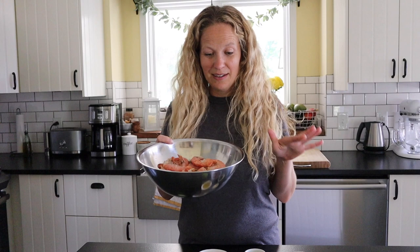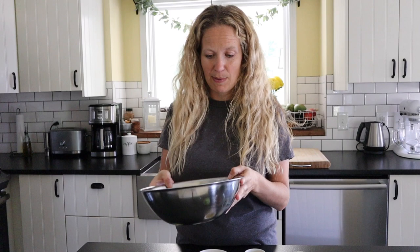We're going to start by prepping our shrimp. Lately I've been buying my shrimp with the shells on — I feel like it keeps it fresher, and it's also way less expensive. If you're on a budget, just buy them with the shells on. It takes about 10 minutes extra to prep them. I'm going to show you how to do it right now.